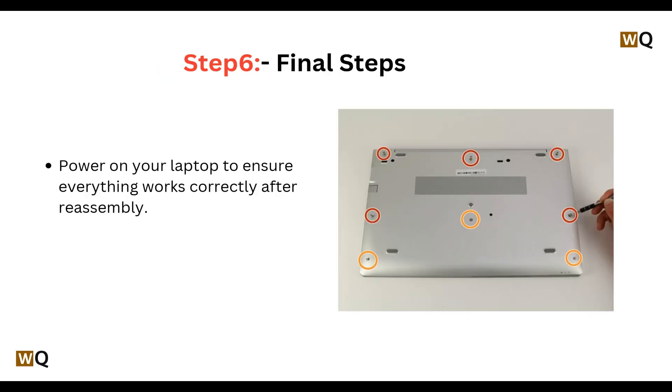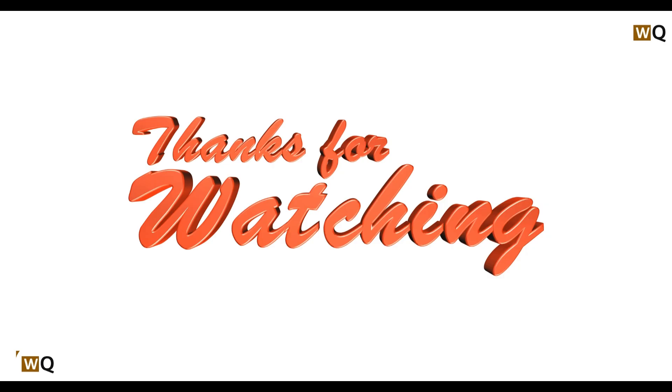Step 6: Power on your laptop to ensure everything works correctly after reassembly. Thank you for watching. If I helped you in some way, please like, share, comment, and don't forget to subscribe to this channel. See you in the next video — take care, bye!